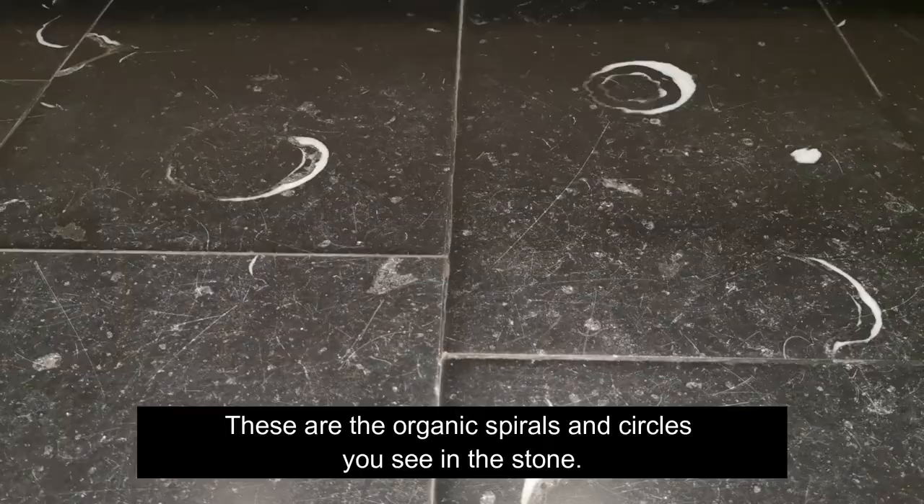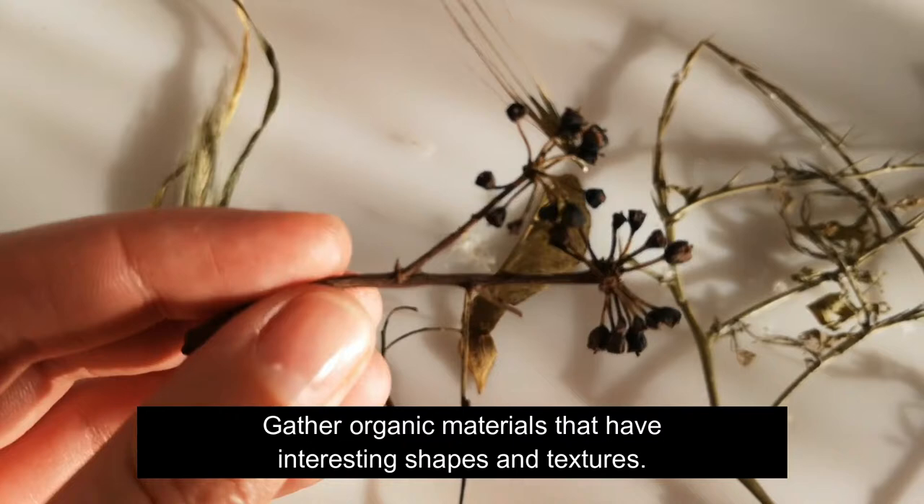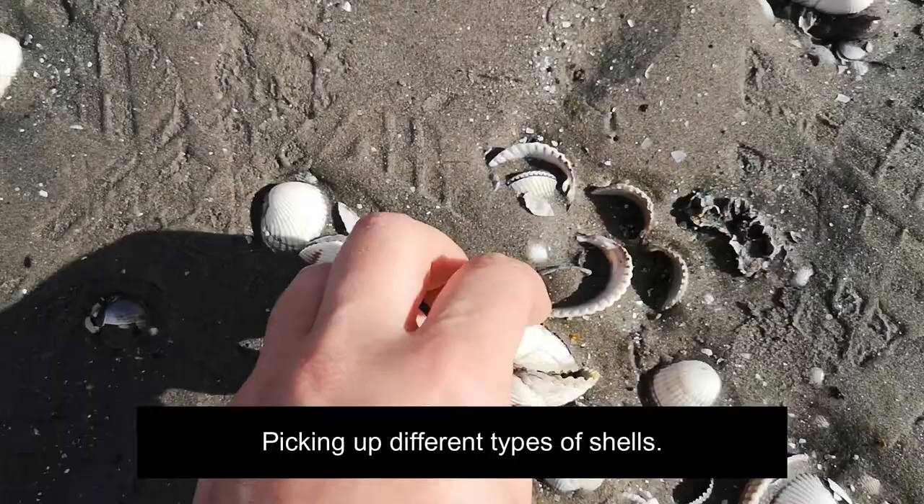These are the organic spirals and circles you see in the stone. To make your own fossil, you should go on a nature walk and gather organic materials that have interesting shapes and textures, such as leaves, branches, and twigs. You could also go to the beach to see what you find there.